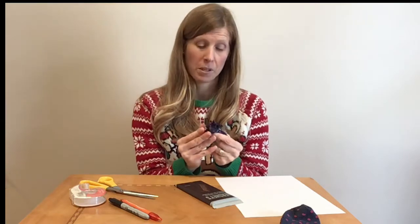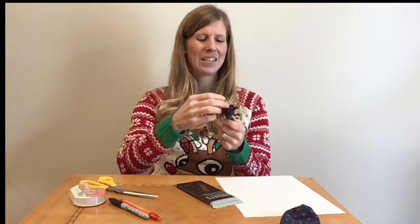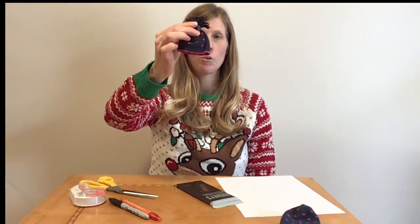Sorry, the top of the sock — it's not a toque yet. Wrap it as many times as you can and that creates a little pom-pom. And so now we have a tiny little snowman toque.